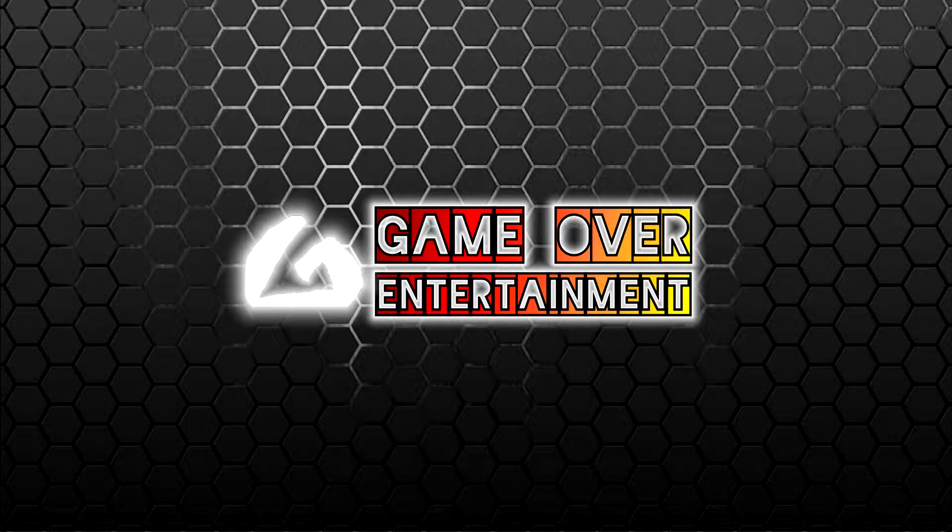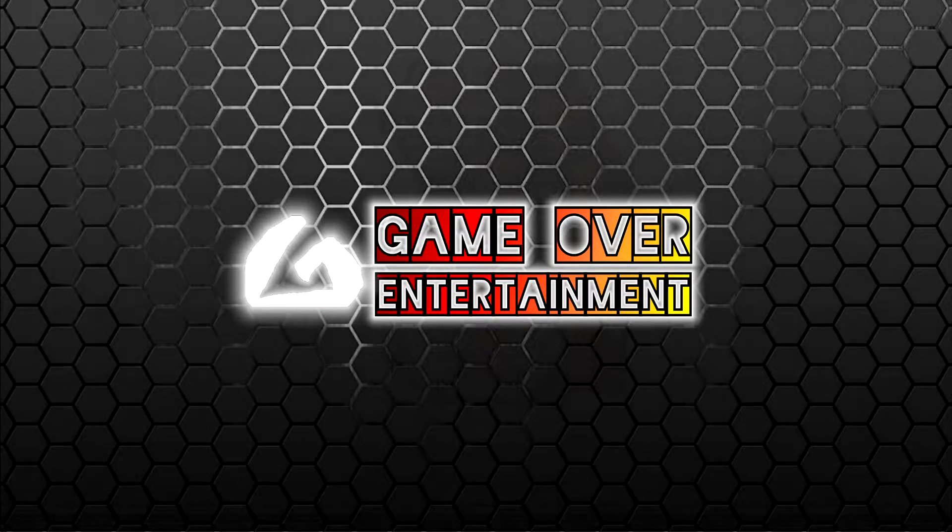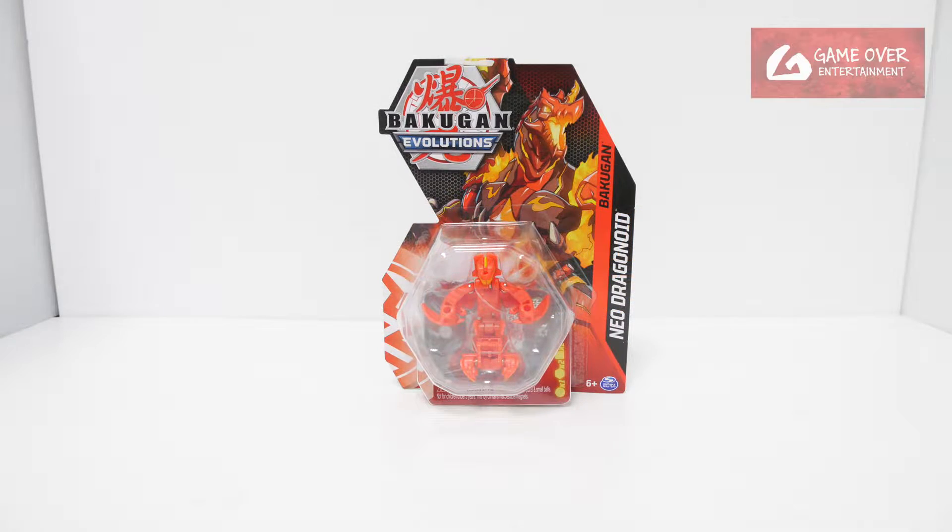Hello everybody, welcome back to another Bakugan unboxing video. Today we'll be looking at Pyrus Neo Dragonoid from Bakugan Evolutions.